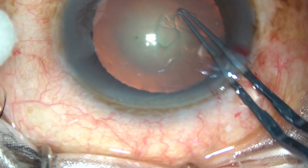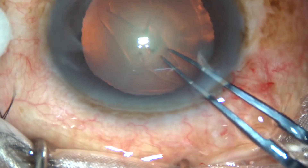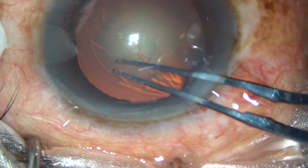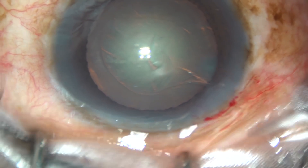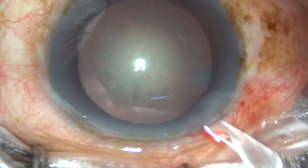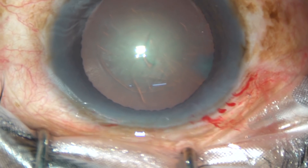By this time, incisions have been made. Only one side port has been done and now capsulorhexis is being done with the help of utrata forceps. This is a nice round rhexis. Now, hydro-dissection will not be done. Just some more viscoelastic substance is injected, and the tip of the phaco handpiece is introduced into the anterior chamber.